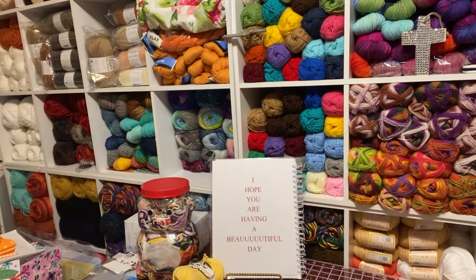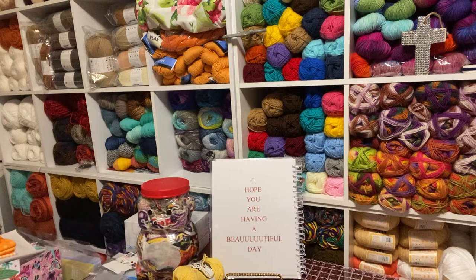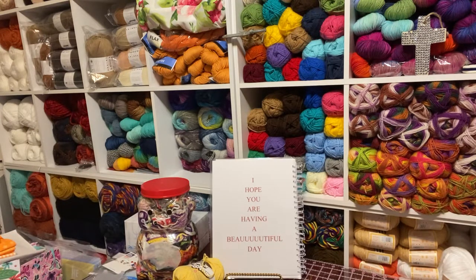Hey everyone, this is Penny, Penny and Creations. How are you today? I hope you are having a beautiful day. August the 3rd, 2021.